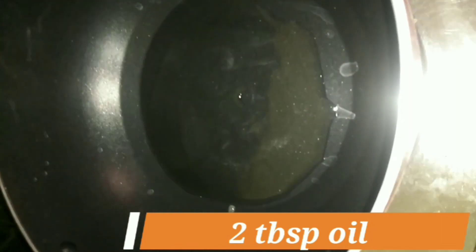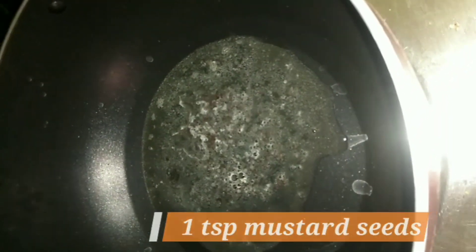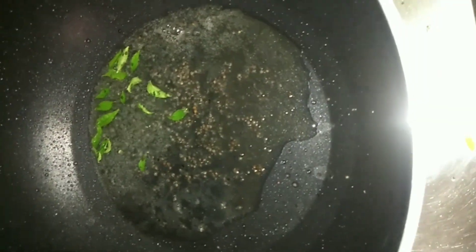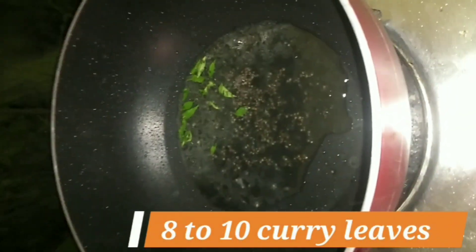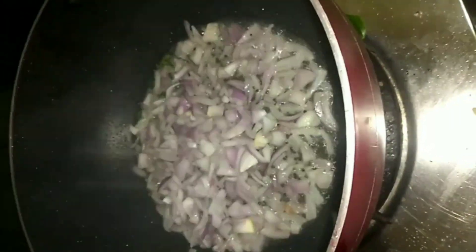I will put in my pan 2 tablespoons of oil and let it warm up a little. Then I will add mustard seeds — 1 tablespoon — and curry leaves.